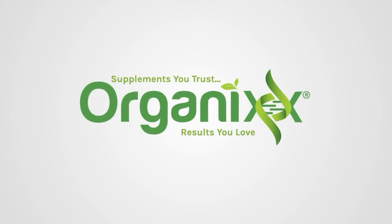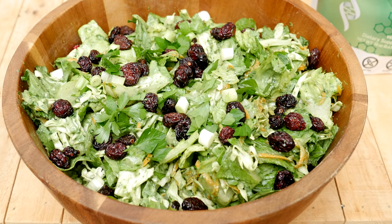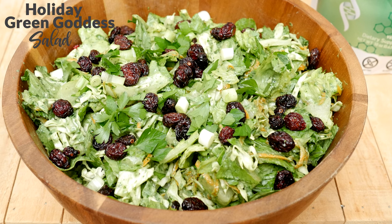The holidays are here. Let's make a festive salad that's full of nutrients and flavor. Stay tuned. Hi, my name is Katrina. Welcome to The Organics Channel, where we get together every week in the kitchen and we create delicious and healthy recipes. Today we're going to be making a holiday green goddess salad.